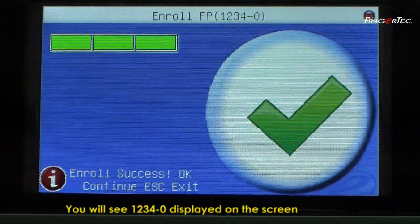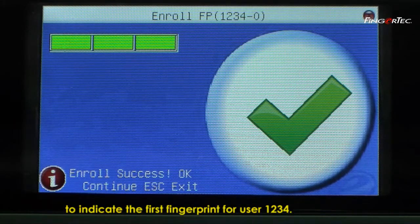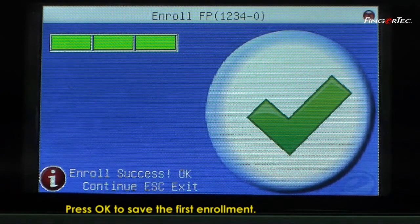You will see 1234-0 displayed on the screen to indicate the first fingerprint for user 1234. Press OK to save the first enrollment.